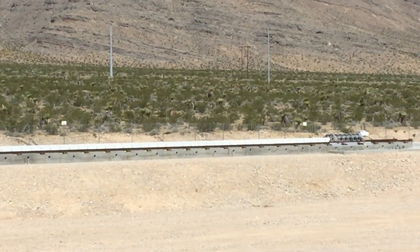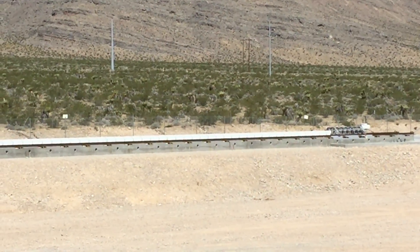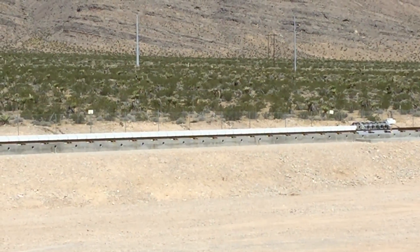All right, starting test in 10, 9, 8, 7, 6, 5, 4, 3, 2, 1. Start.